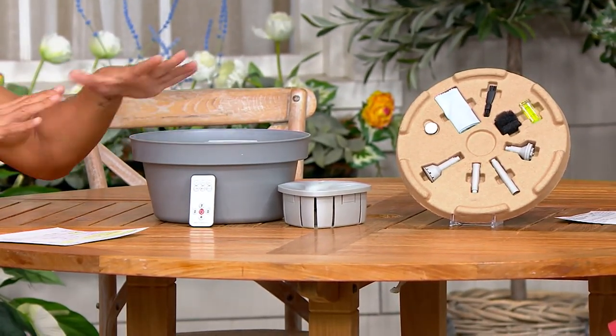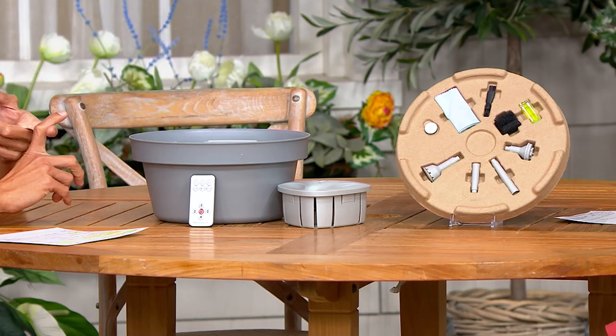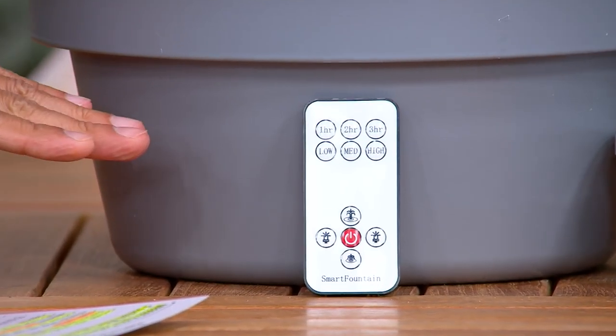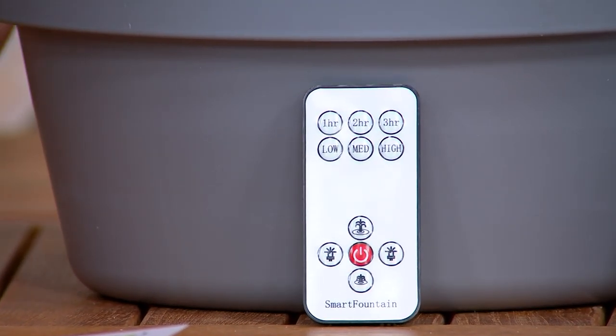This gives you a water fountain moment, but it is rechargeable — there's no cord and no batteries. It charges just like a cell phone. The remote has a timer function and a light function, so you can do a light show. You're creating a resort moment, like Las Vegas at home.